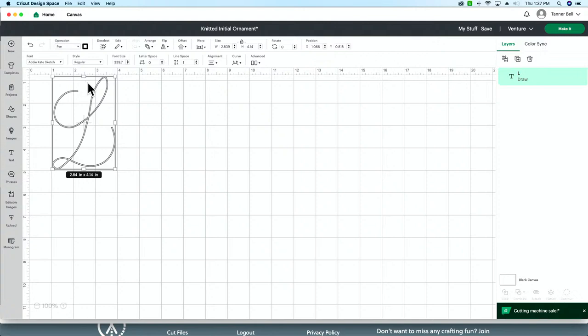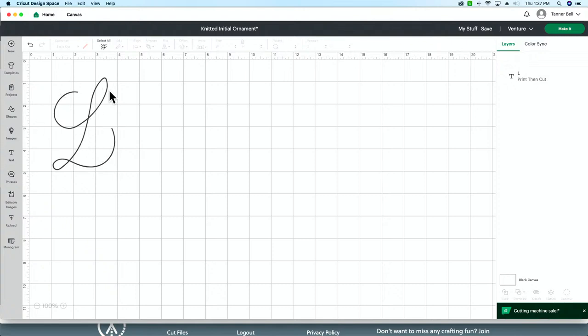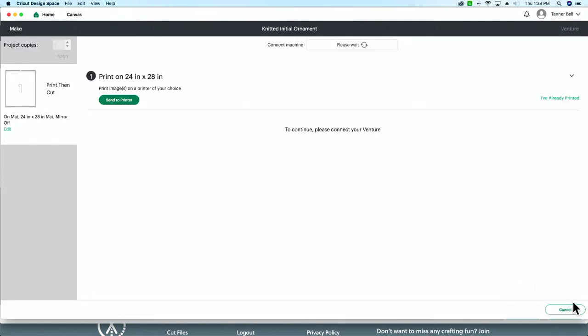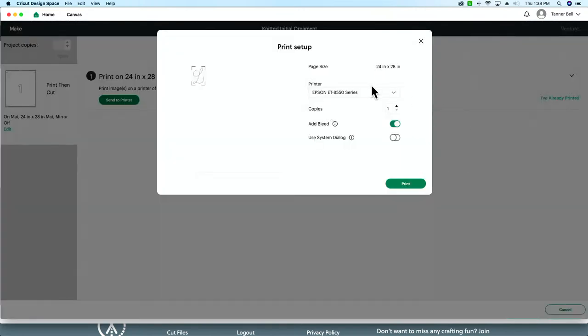If you don't have a printer handy, use the pen/draw option. If you're by your printer, just turn it into a print-then-cut — you won't see the outline, which is what it also looks like when drawn with your Cricut pen. And that's all we're doing in Design Space — that's it! You'll either send it to your printer like anything else, or put your pen in your Cricut.